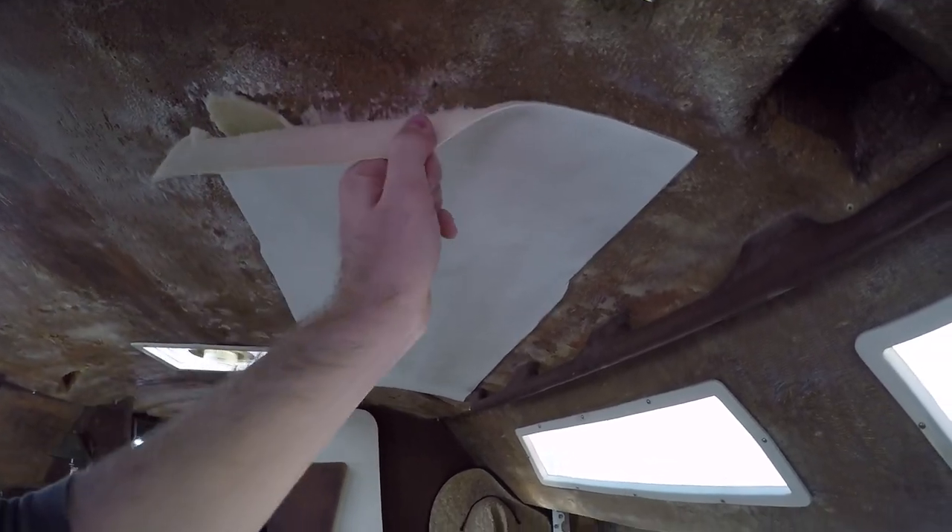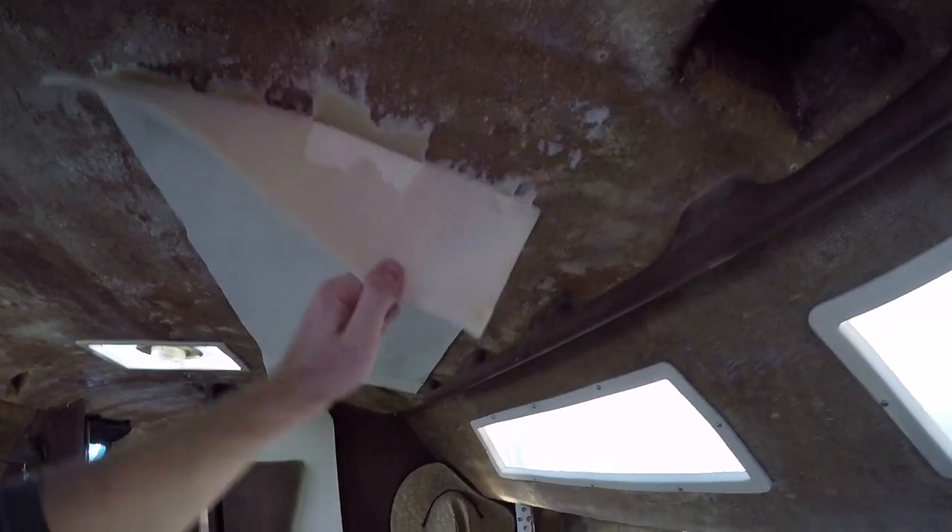Before we get into the video, I wanted to say I tried using a wire brush on my drill and it worked better than anything I've tried before to remove that adhesive.